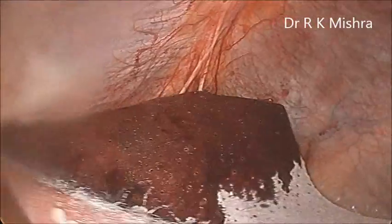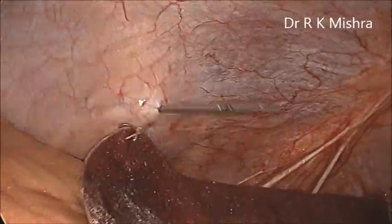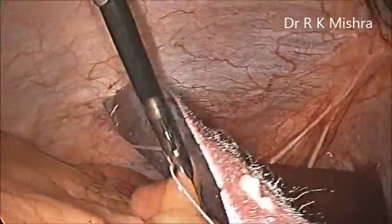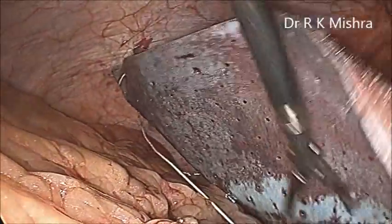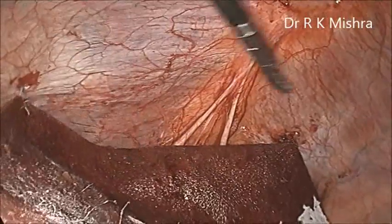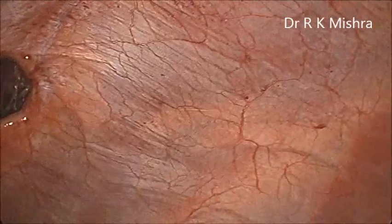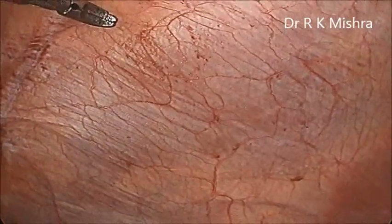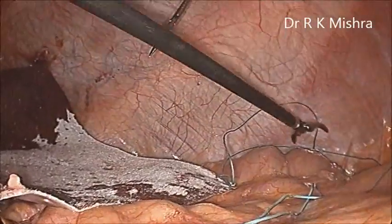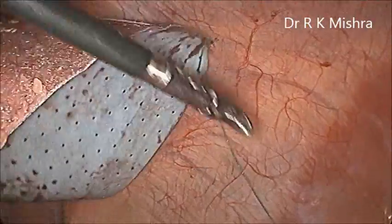You have to keep the white color towards the abdominal wall, and the blue color — which is stained now — should be towards the viscera. That has to be taken care of in dual mesh. In Vipro mesh you can keep it either way, upside down, and there is no problem. But in dual mesh, correct orientation is required. Marking of the mesh has already been done above, and the marking should be done approximately two to three centimeters lateral to the corners of the mesh, so that when you pull it there should be proper stretch.